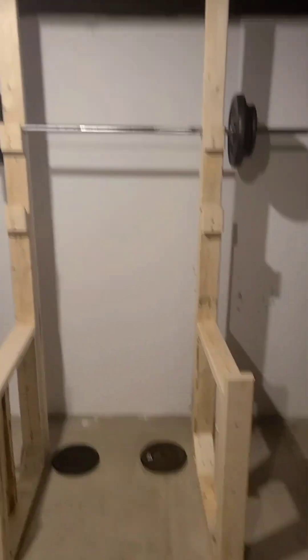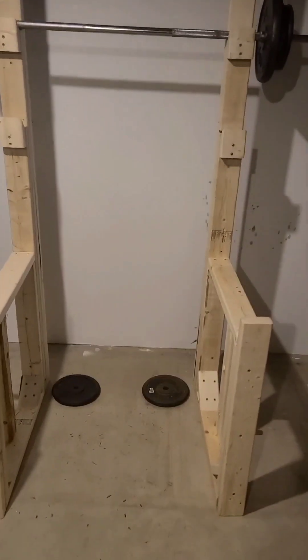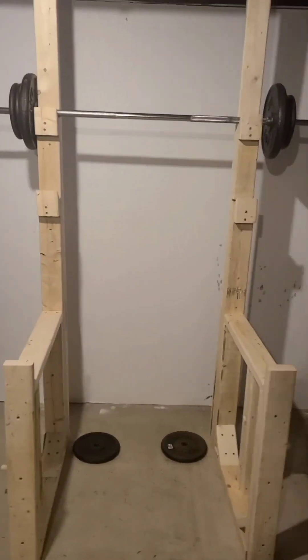For my Genius Hour project, I learned woodworking, and I made this wooden bench and squat rack right here.